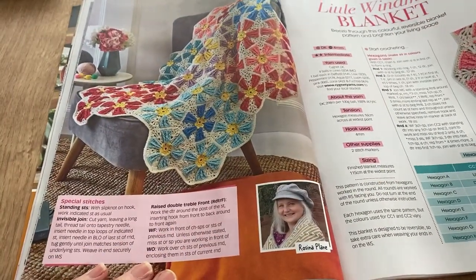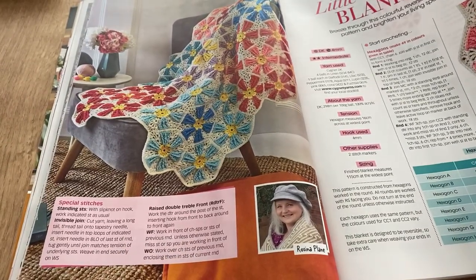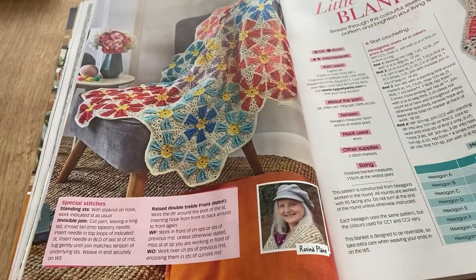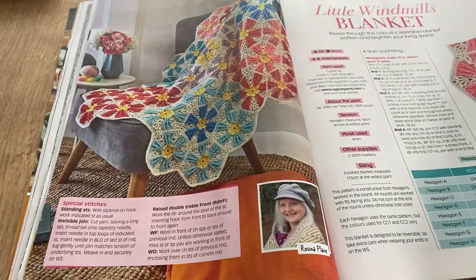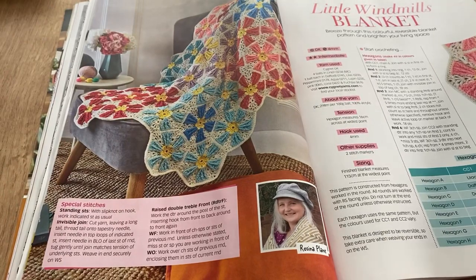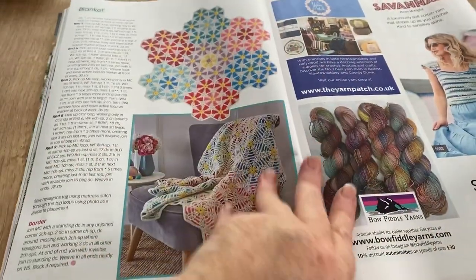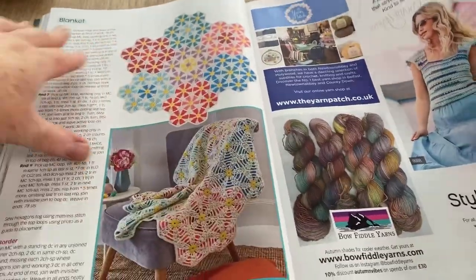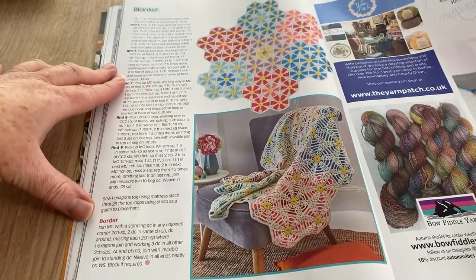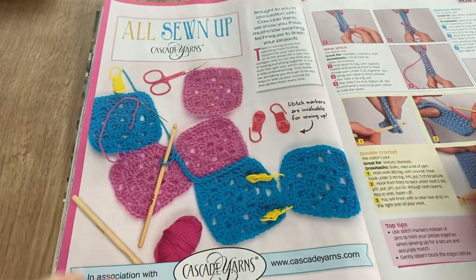The Little Windmills Blanket — these are obviously lots of hexagons made together, very windmill-y. I think if I were to make a blanket like this I'd make some with windmills and some without. When you see it all together it's quite nice — it looks a bit like webbing, doesn't it.